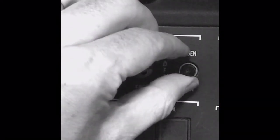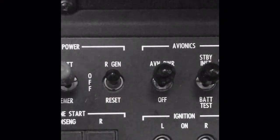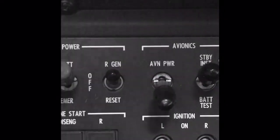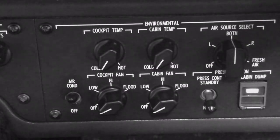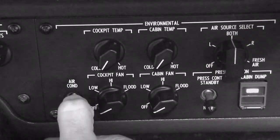As per the checklist, we must ensure both generator switches are on GEN, avionics is turned off, lighting is required, and the air conditioning is also off.